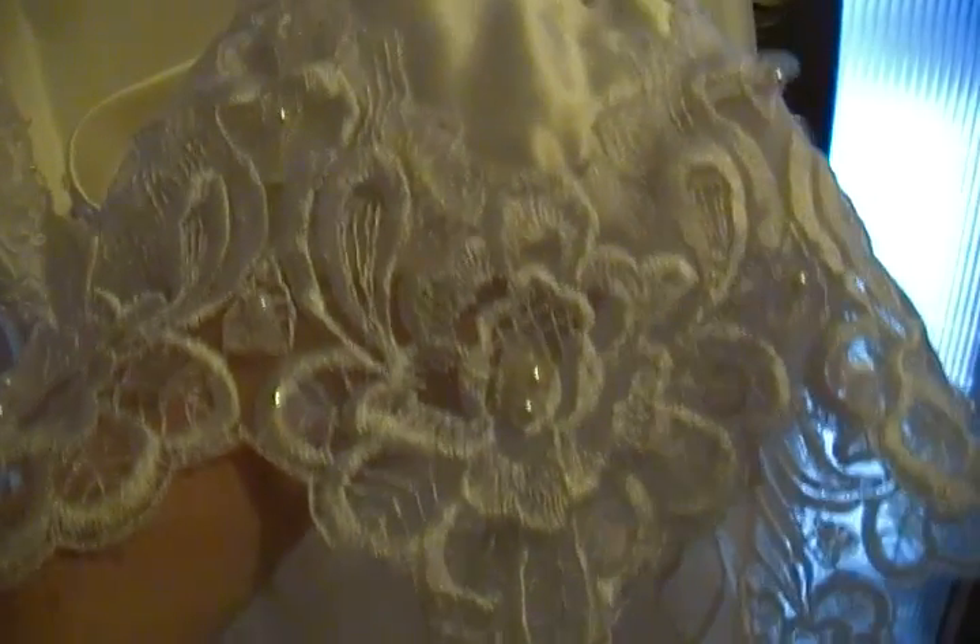There are large appliqués on either side as well. I'm gonna pull the hem up here and show you what that looks like — hang on, just wait for it to focus. There it is. Okay, so that's what the hem looks like.